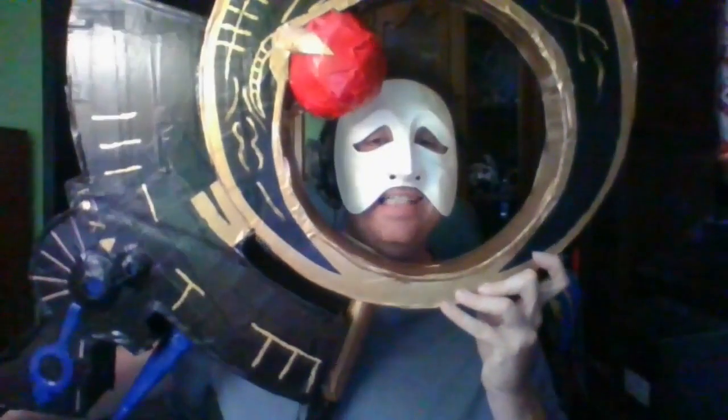And now you have yourself your very own Rita's wand. I think this came out even better than I had hoped. Granted, it's a little large, and I'll admit it's not perfect compared to the series, but hey — not bad for a bunch of cardboard and duct tape, is it? This is MovieFan signing off, and Magic Wand, make my monster grow!